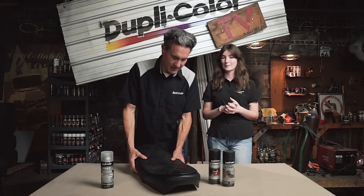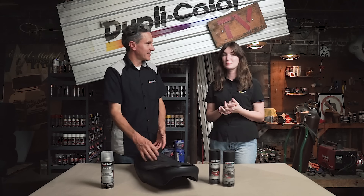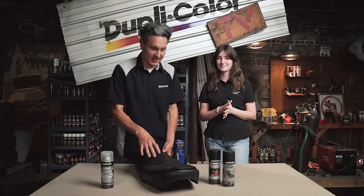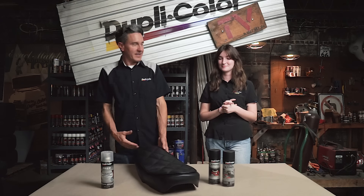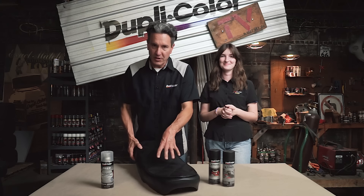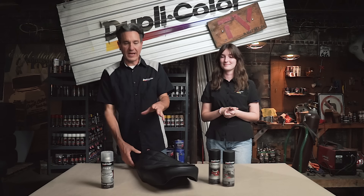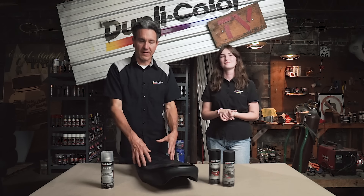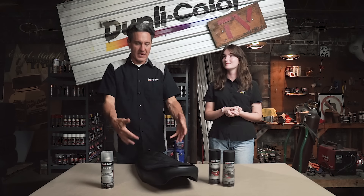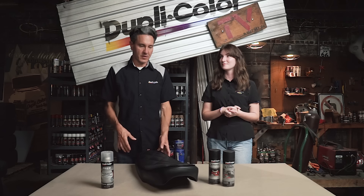Can you believe this is over 50 years old? It looks brand new — it looks like it was just finished yesterday. The vinyl fabric spray provides UV protection and a lot of flexibility, because it bonds directly to the vinyl. It has an adhesion promoter as part of the formula, so it bonds to that old vinyl and gives it the flexibility it needs when you sit on it.